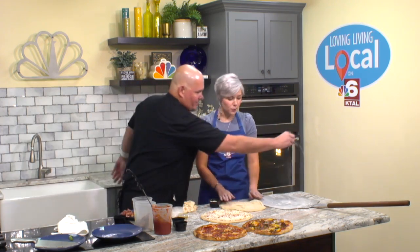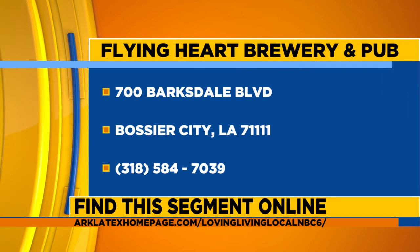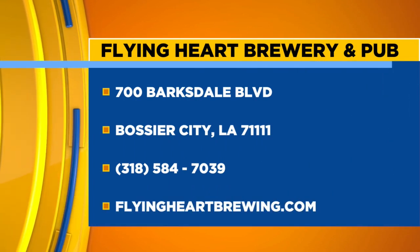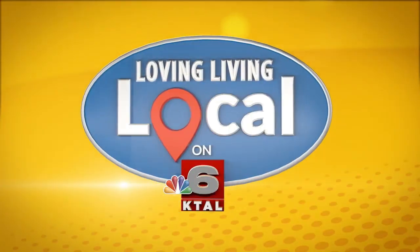We're going to get to make some more pizzas. Guys, if you want to sample any of these pizzas, you need to go to Flying Hard. Check out their lunch specials or get the friends together and go tonight for live music. Stick around — more Loving Living Local when we come back. We'll see you next time.